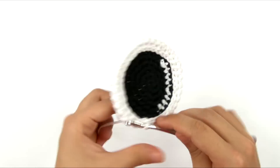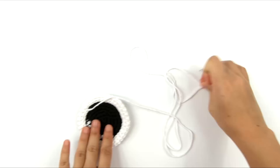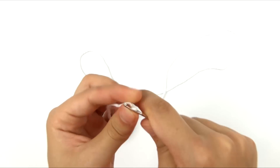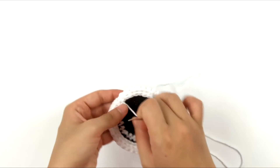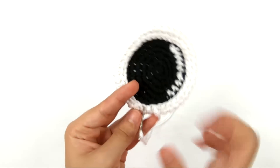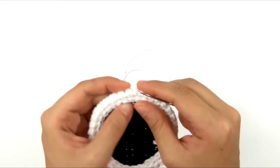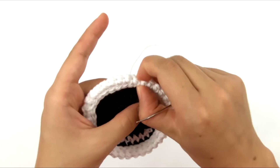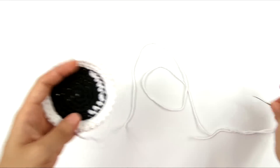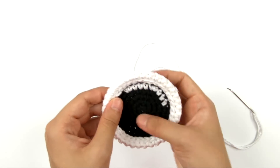Now that I've slip stitched all the way around, I'll pull the loop until the yarn tail comes out. Thread the yarn tail into the yarn needle and insert it straight down through the base of the first slip stitch to bring the tail to the back of the work. You can see, if you pinch it all the way around, we have this little three-dimensional edge around our lens. The slip stitching holds the edge down and also keeps it from blocking the view of the little white reflection in the lens. I'm going to set this aside until we're ready to assemble the bag.